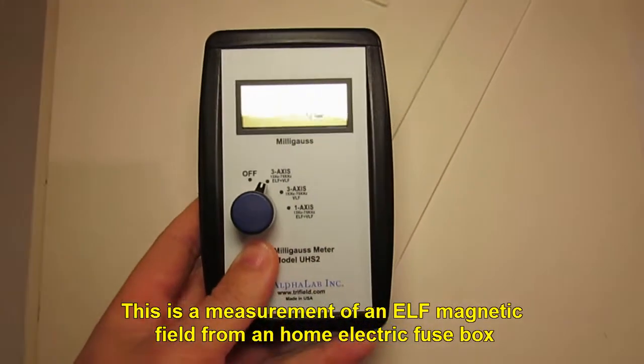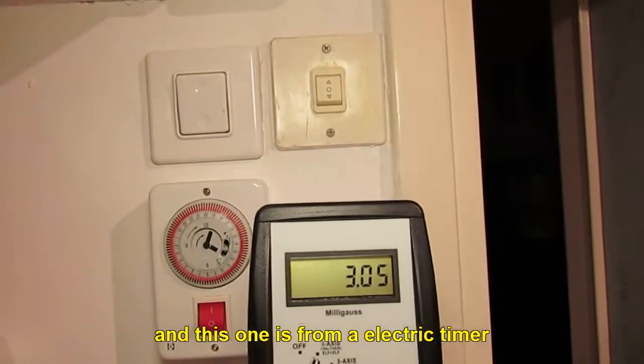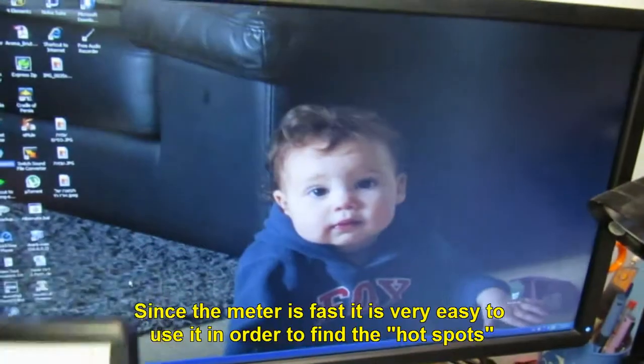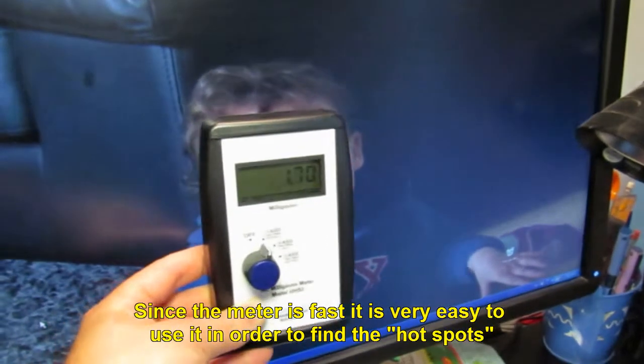This is the measurement of an ELF magnetic field from a home electric fuse box. And this one is from an electric timer. Since the meter is fast, it is very easy to use it in order to find the hotspots.